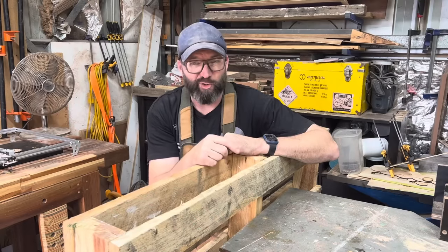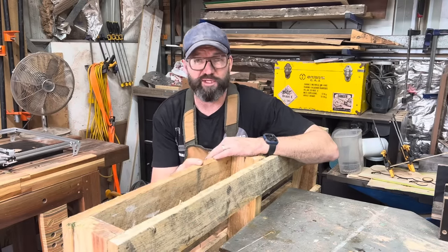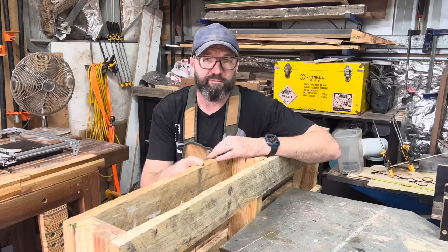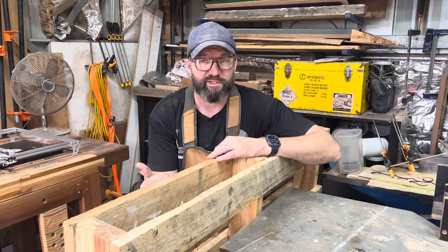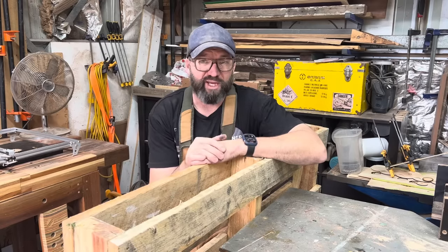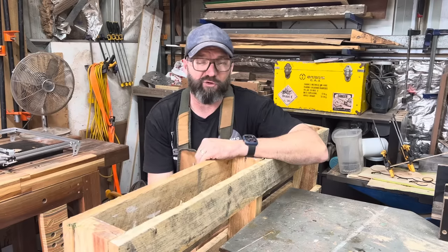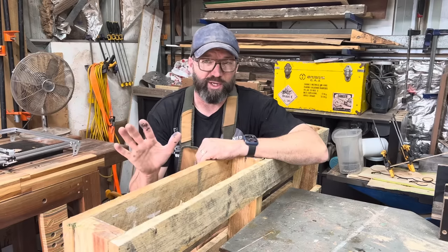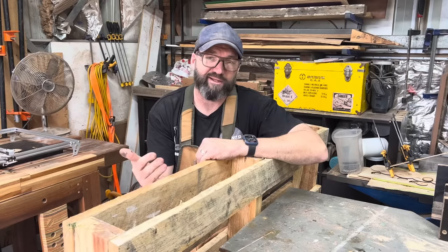Of the six pallets I've got here, this is the only pine pallet. Probably the biggest comment I've had over the years is 'I can only find pine pallets.' The simple answer is you just need to keep driving past. During my peak of picking up hundreds of pallets, I would literally drive past two Bunnings nearly every day on the way to work and just have a quick look through the pile and hand-select anything that has nice colour.